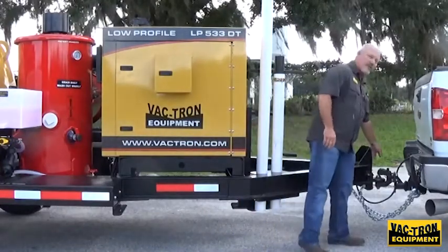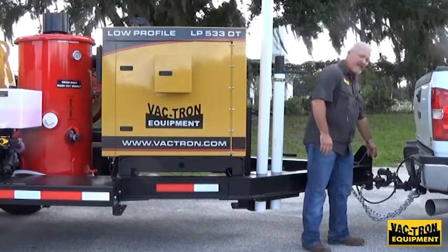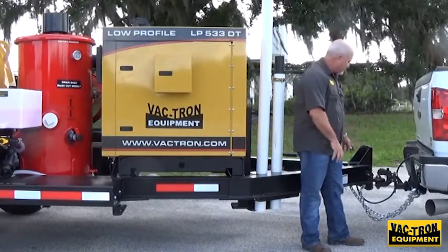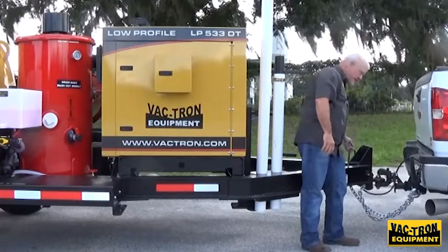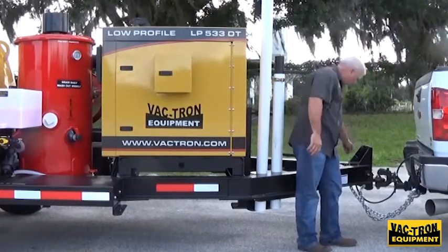Always make sure that you're using the proper pinnel hitch on the vehicle with a safety mechanism for locking the pinnel hitch down, and also your chains — make sure both of your chains are attached, your light, as well as your safety breakaway cable for your brakes.